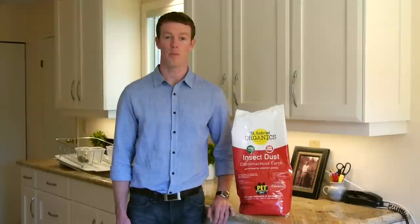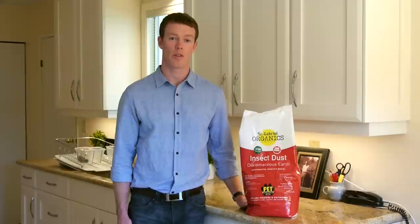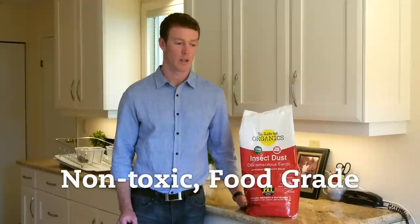Hi, I'm Ben Seaman from EarthEasy.com, and today I want to show you a product called Diatomaceous Earth. It's a non-toxic form of pest control. There are two types of Diatomaceous Earth: food grade and non-food grade, and we sell the food grade version, which is the safe version. This food grade Diatomaceous Earth can be used indoors or outdoors to control pests.